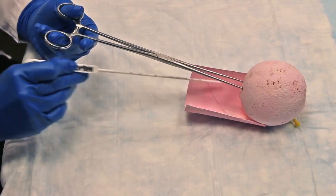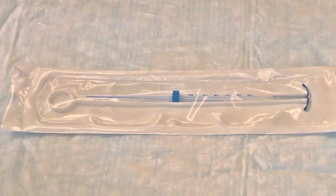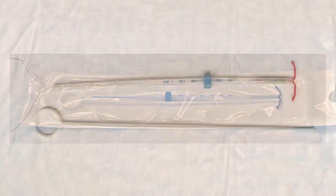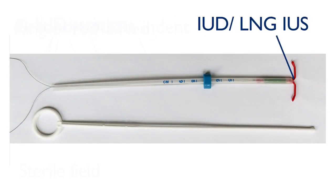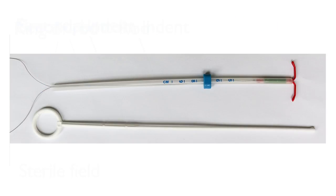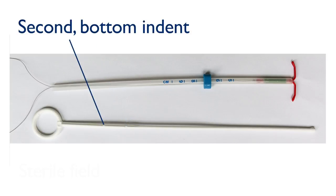Now that we have sounded the uterus, we can prepare the IUD for insertion. First, let's review the parts of the insertion package: insertion tube, flange, IUD, IUD strings, rod, ring of rod, first top indent, and second bottom indent.